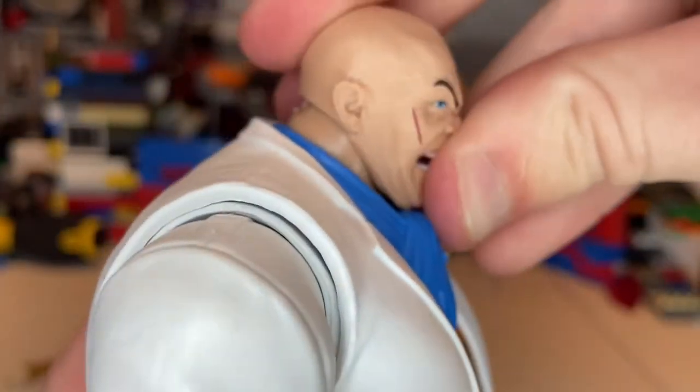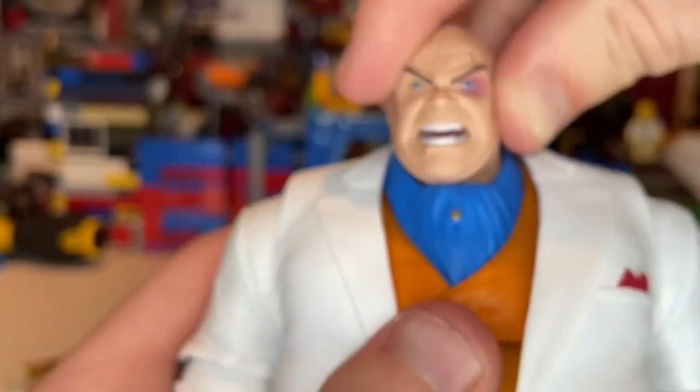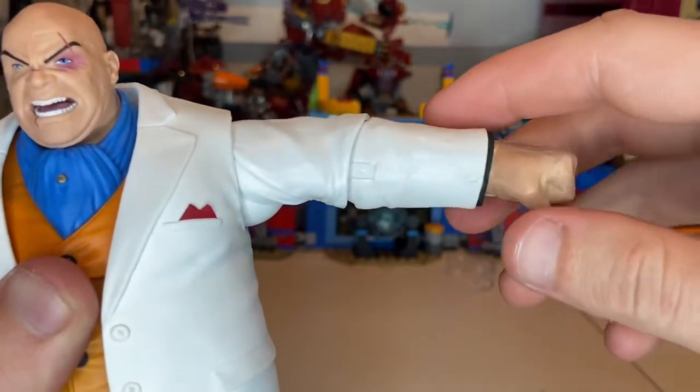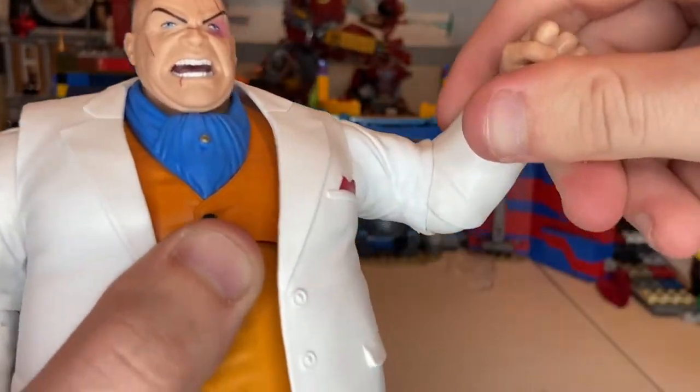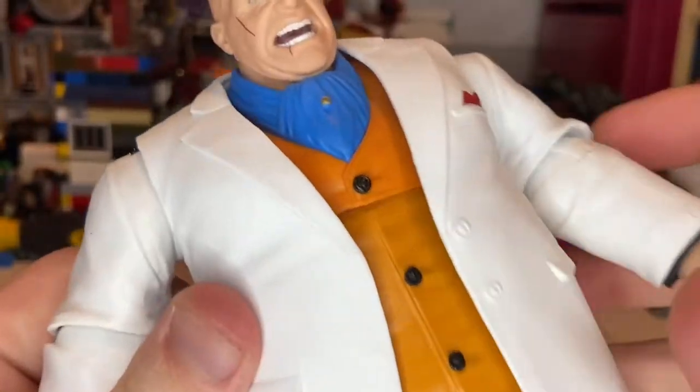For articulation: his head can move down but not much due to the no-chin sculpt, can look up slightly, and rotate left and right with a little pivot. Shoulders move out to about 90 degrees with 360 rotation. Single-jointed elbows with 360 rotation. Wrists hinge down and up with 360 rotation. He also has a ring on his pinky with a red diamond and gold setting.